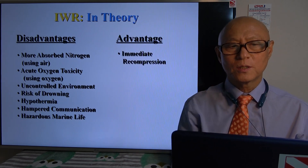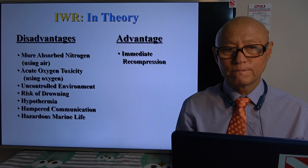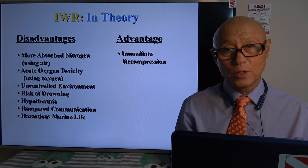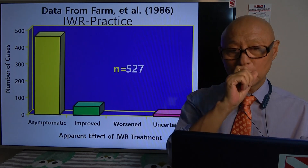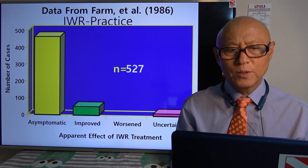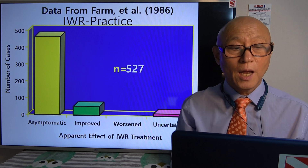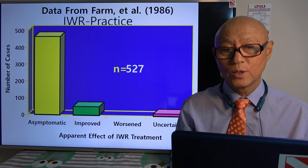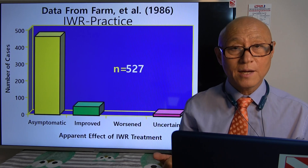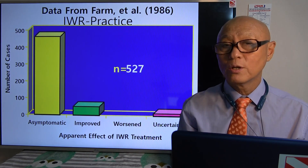But there are certainly some advantages, the most important being immediate recompression, especially when you don't have any nearby facility equipped with a hyperbaric chamber. There is some data: 527 divers did in-water recompression and in most of them the symptoms were gone, which is really important. So in-water treatment is not something we should avoid — it's something we should always put into consideration.